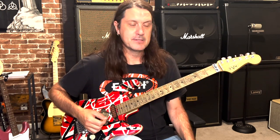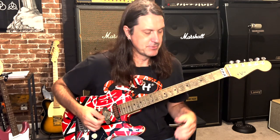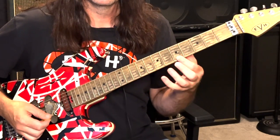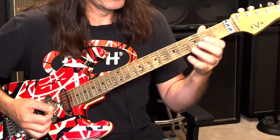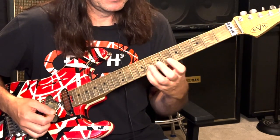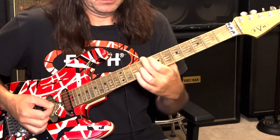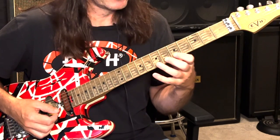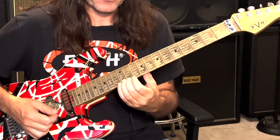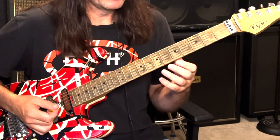The minor third is a C, and the fifth is an E — so one, three, five. If we play on the high E string, the root note A is on the fifth fret. The C note — remember, C is our third — is on the eighth fret. And E is on the twelfth fret. C on the high E string is on the eighth, so we're on five and eight, and then E at the twelfth fret.